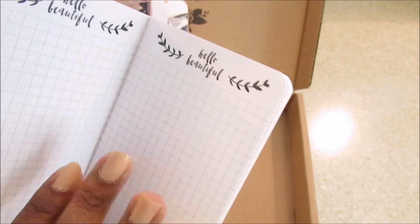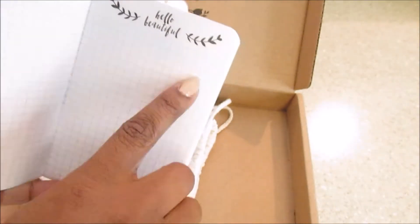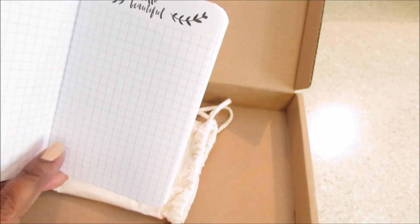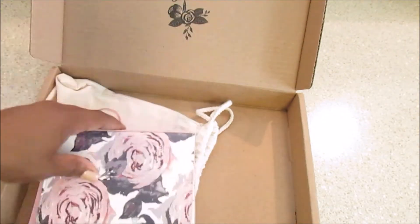I like how with traveler's notebooks you can just simply customize on your way. This one's really pretty with pink flowers and purple, and it just says 'Hello Beautiful' with grid paper. A lot of people section this off with washi tape — you'd use a stamp or stencil and put like the days of the week, like Monday in one section with some washi tape, and Tuesday in the next. That's it for the kit and I'm excited to use it.